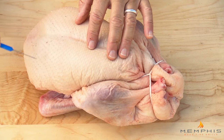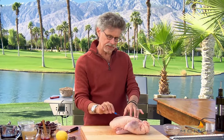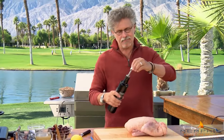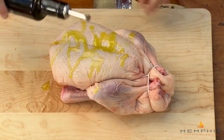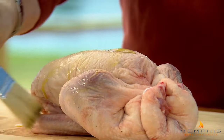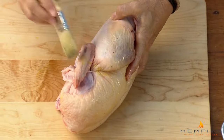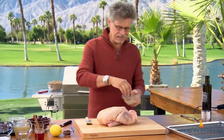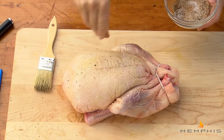Next step: prick the skin, but not the meat underneath it. This helps release some of the excess fat in the skin. Then baste the duck with a little extra virgin olive oil and brush it over the outside of the duck. Then season the outside of the duck with the remaining rub.